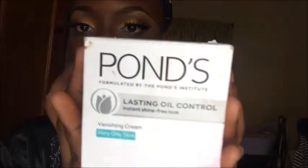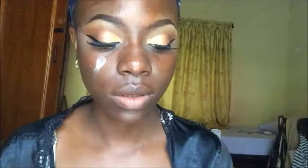The lashes I used were Bee Lashes in style number one — we all know I love Bee Lashes a lot, so yes, that's my brand for lashes. Taking the Pond's Oil Control Vanishing Cream, I'm using that as a primer. I'm not sure if you can use that as a regular face cream, but this is my primer for today.